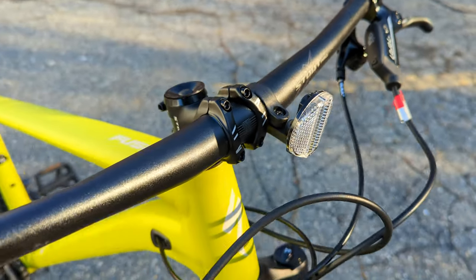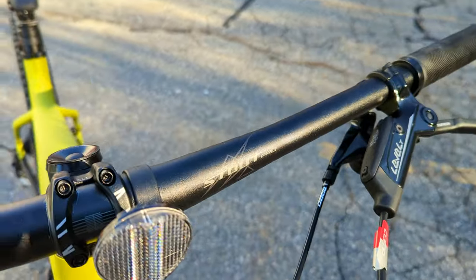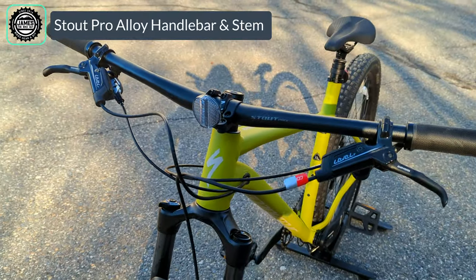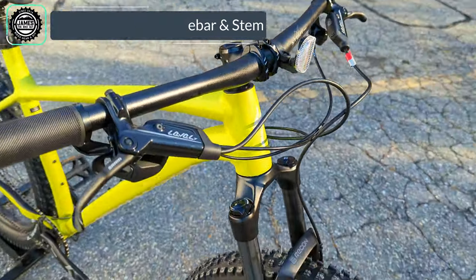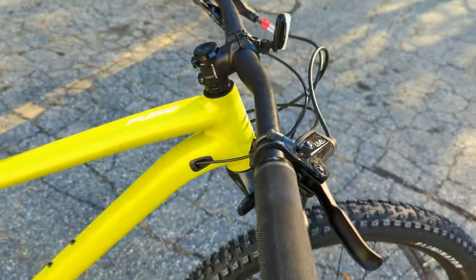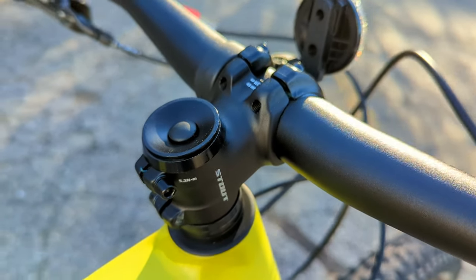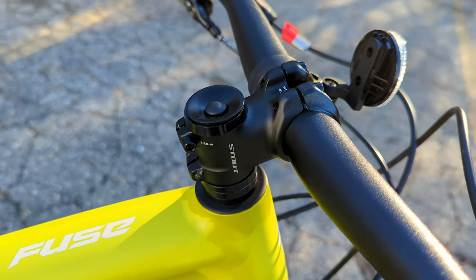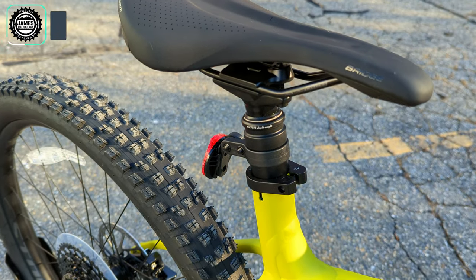Cockpit componentry is fairly standard fare, starting with the alloy Stout Pro handlebar. It's nice and wide at 780 millimeters on the extra large size, while small and extra small run 750 millimeters. It connects to the fork's steer tube via a Stout 31.8 millimeter bar clamp stem with a short six-degree rise and stubby length, leading back to the Specialized Body Geometry Bridge saddle.